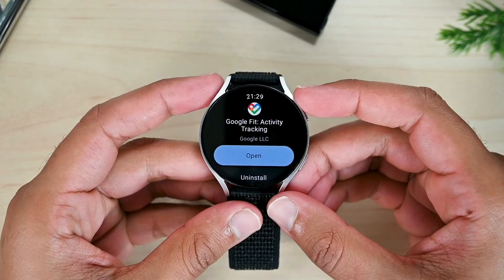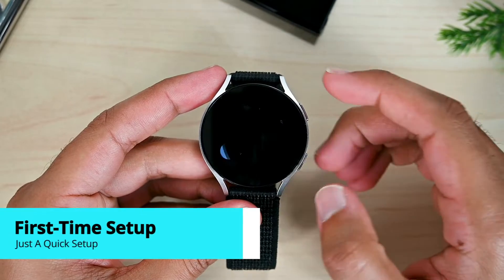Google Fit is a great app available on Galaxy Watch. In this video we'll explore it to track steps and work out. Let's open it the first time on this Galaxy Watch 6.